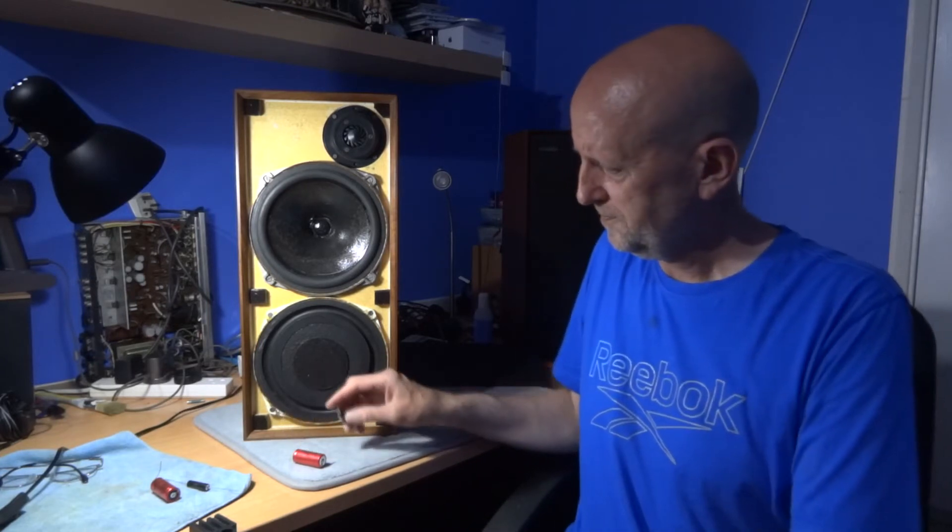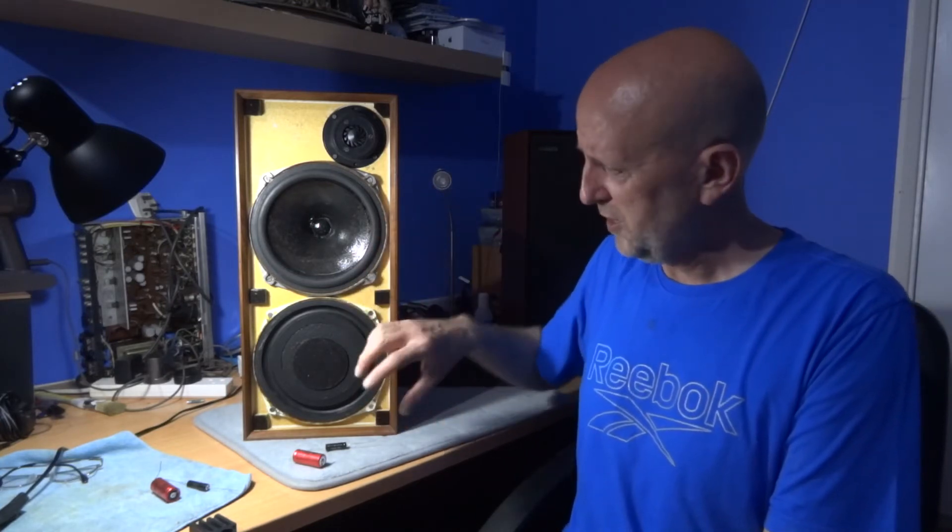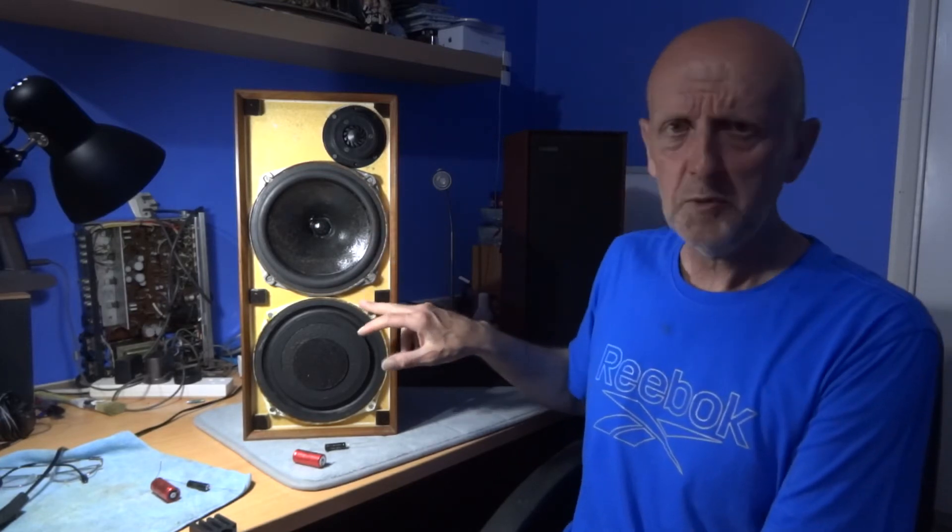The speakers sounded fine even with the old capacitors in, but it was just a matter of curiosity and getting another video on the channel. The first thing I did was take the back off, but unfortunately undoing the screws on the back — where the crossover is attached to the back terminals — caused the nuts holding it into the case to fall down inside the case. So putting it back would have been near impossible without taking the front passive speaker off.